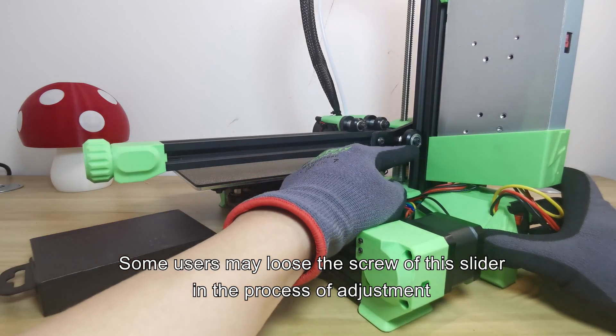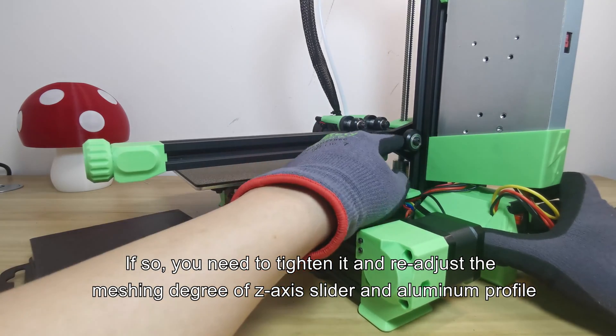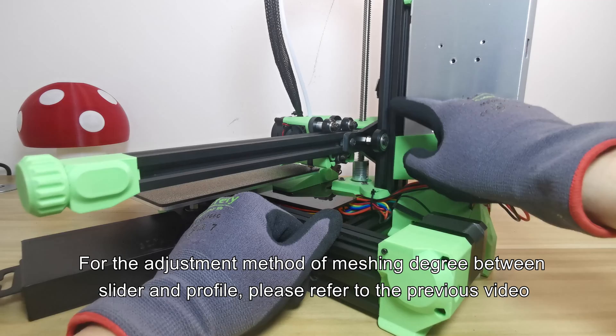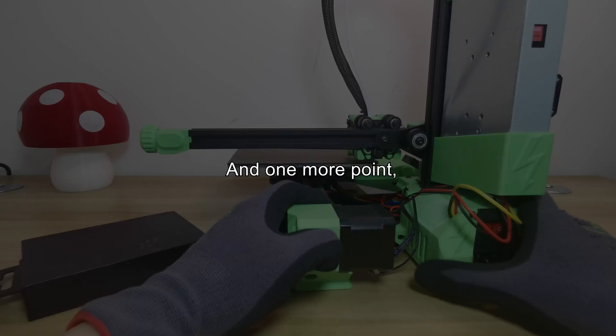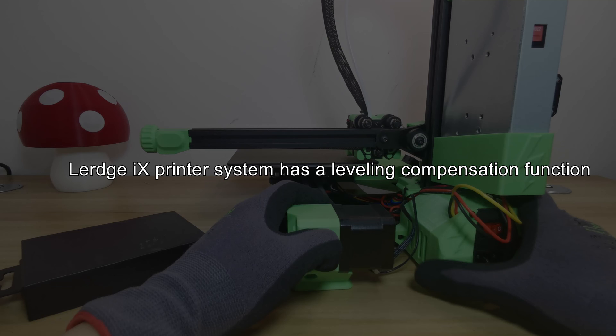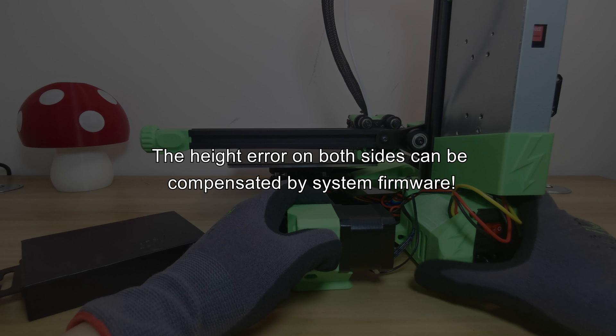Some users may lose the screw of this slider during the adjustment process. If so, you need to tighten it and re-adjust the meshing degree of the Z-axis slider and aluminum profile. For the adjustment method of meshing degree between slider and profile, please refer to the previous video. One more point: when you adjust the X-axis cantilever, it's not necessary to make the cantilever absolutely parallel to the platform. The printer's system has a leveling compensation function, so if the height difference between the left end and right end is within one millimeter, the height error can be compensated by the system firmware.